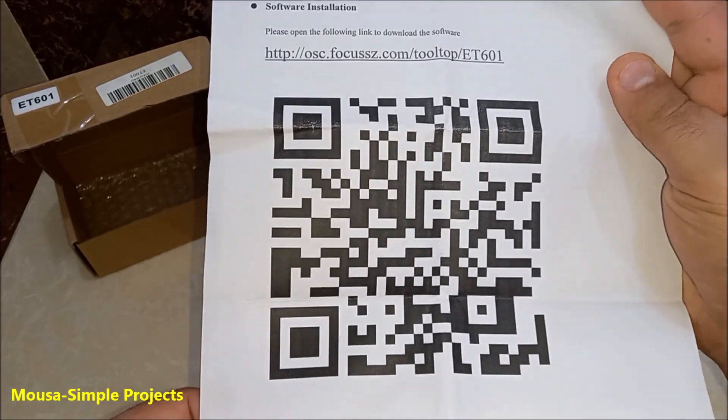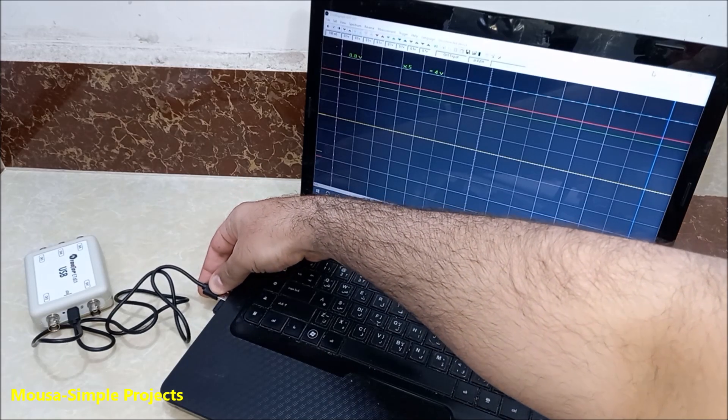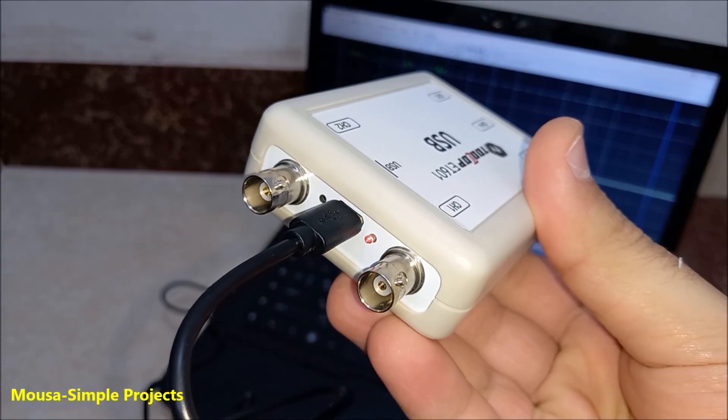You have to download the software and the driver from the provided link, then connect the oscilloscope to the laptop using a USB cable. When the LED stops blinking, it's ready to use.